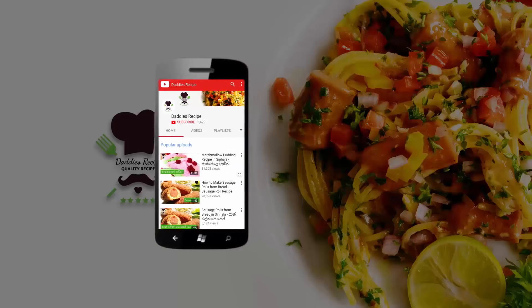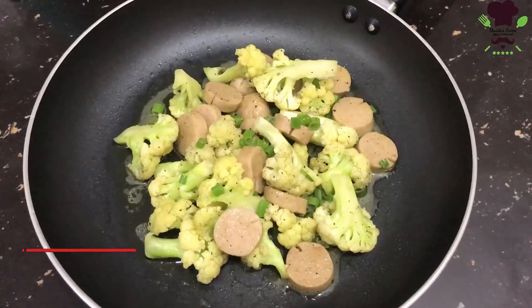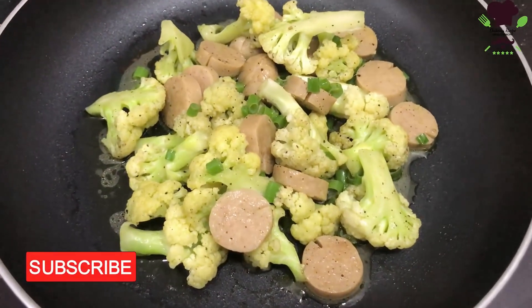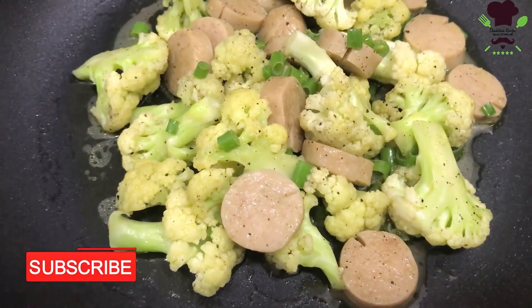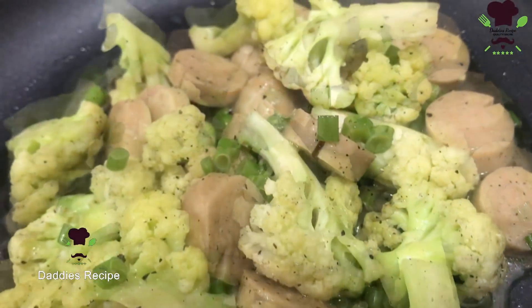Subscribe to our YouTube channel and click on the bell icon to see more updates on our channel. If you want to make a better fried cauliflower with sausage dish.